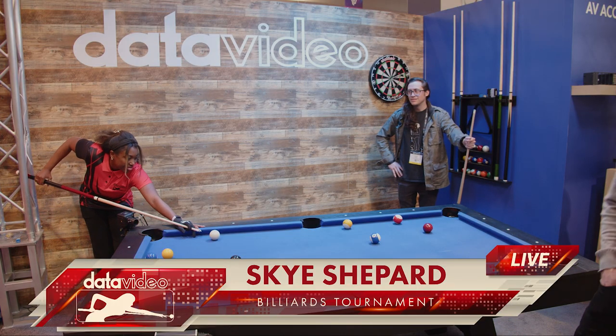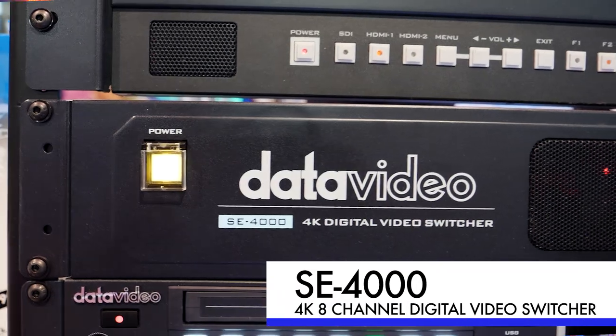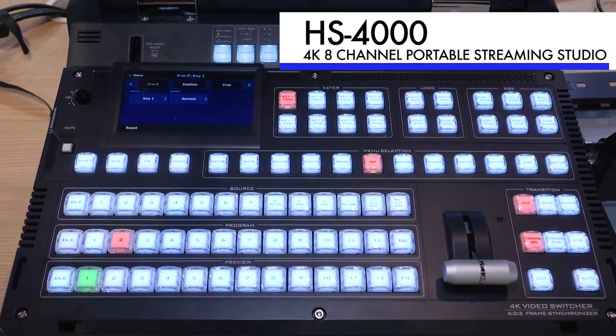So I put the lower third graphic of Sky Shepherd. This is the 4000 series in our rack mount version. We also have that same product in the HS4000, which is our mobile cast version.